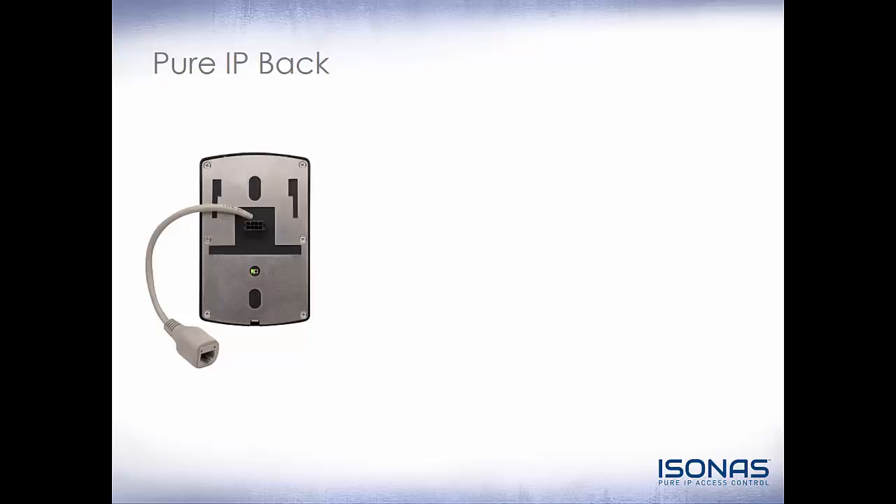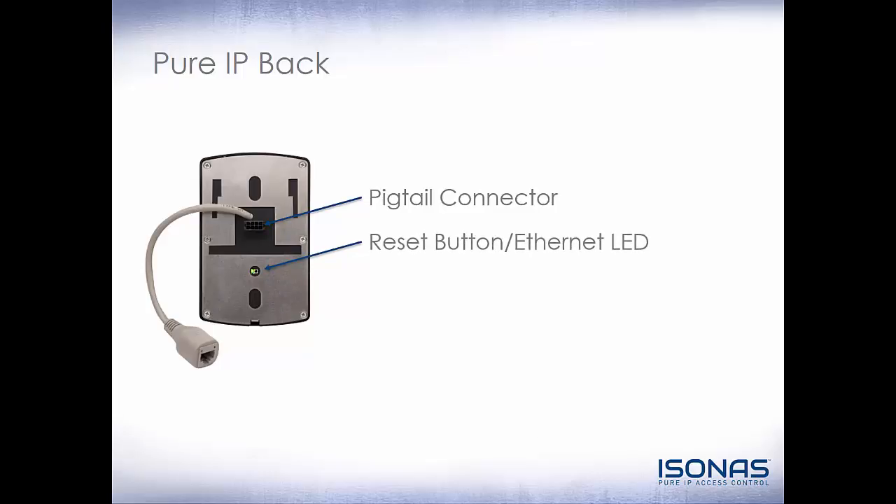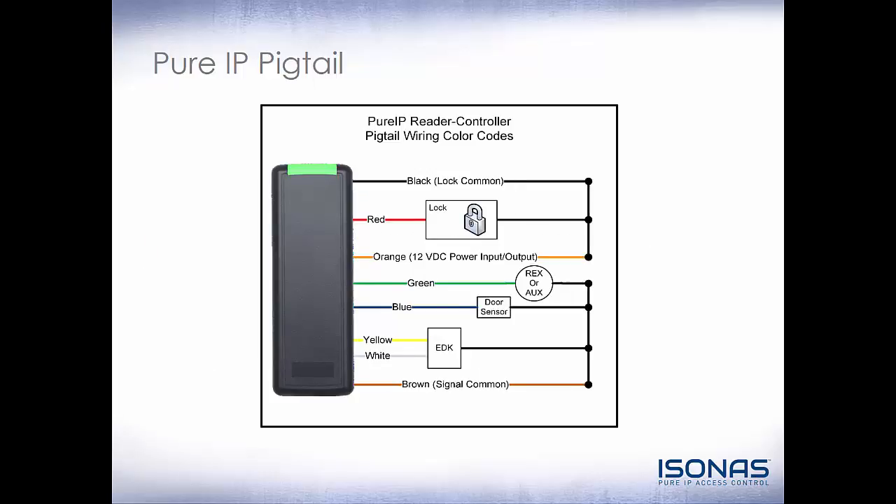So let's take a look at the back of the RCO4. Remembering the back of the RCO3, we had a lot of jumpers and other settings that we had to set — obviously we've got a lot less of that now. We have our 8-pin pigtail connector, our reset button and ethernet status LED, and our ethernet connector coming off of the whip. If we take a look at the new 8-wire pigtail, we can break it down into a couple of different categories: first, the lock power, and second, your static 12 volt DC power that you may use for a request to exit motion.